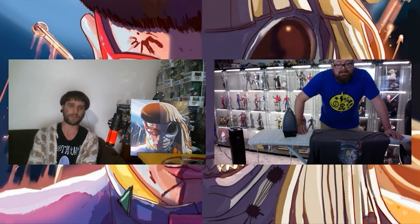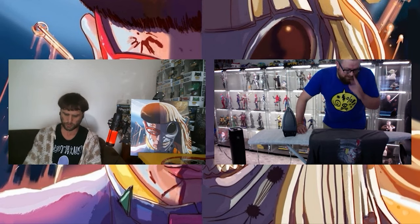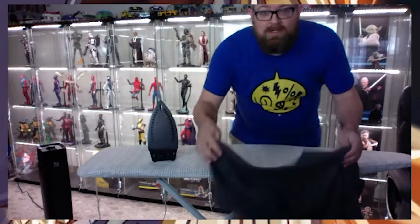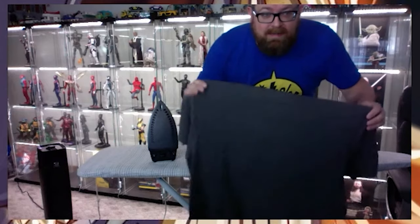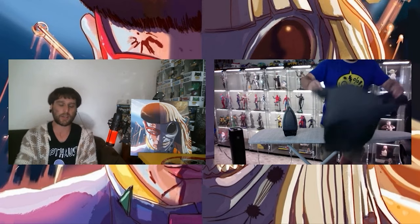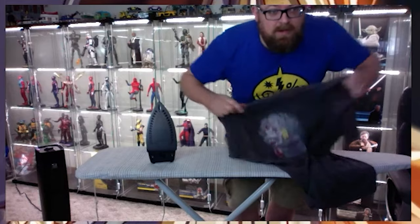Thank you again for your time. Keep on lettering comics. Oh wait, I can't believe I forgot one question - this was the most important question. Do numbers cost extra? Numbers do not cost extra - they're the same as letters. I'm glad I got that one out there. Thanks for letting me get some work done around here. No worries, it's a good show.